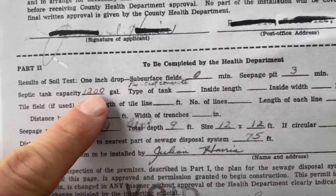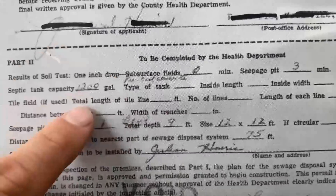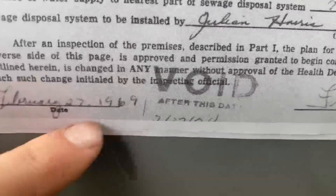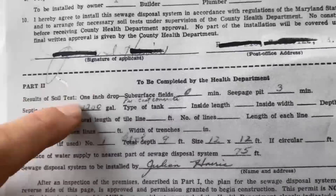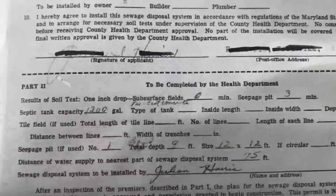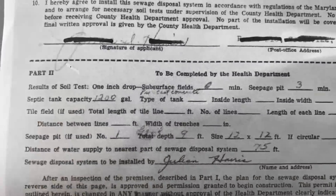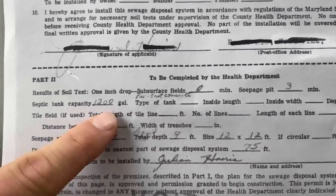We'll see that we're going to be looking for a 1,200-gallon precast concrete tank with a single seepage pit. This style is super common for a house from the 1960s — this system was installed in 1969, which is very common in Frederick County and Carroll County. With the 1,200-gallon tank, we should expect the baffles to be built into the lid with a small plug on the big lid, or a 12 by 12 or 18 by 18 lid.